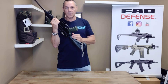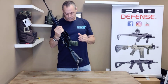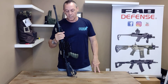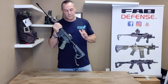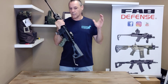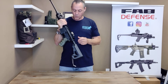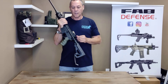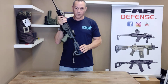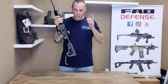Why did we even make it to begin with? It's an interesting story. It's made in Israel — as you know, all of Fab Defense products are made in Israel. The military, special forces, and police forces work very closely with the factory. They can walk in, talk to the owner, design this stuff, talk to him about what they need and want. Many times we'll make stuff for them either for a mission-specific need or just because it's a good idea.